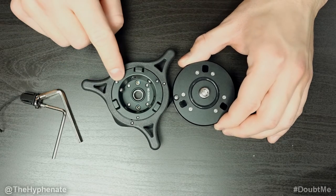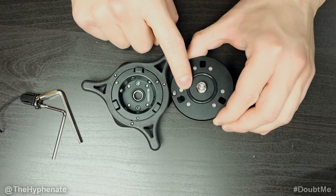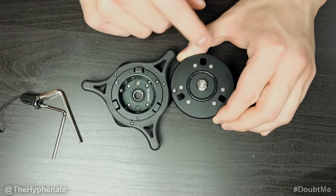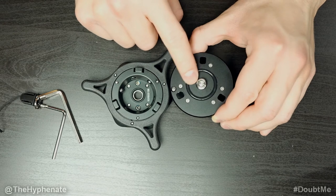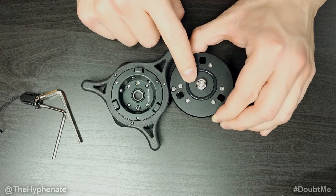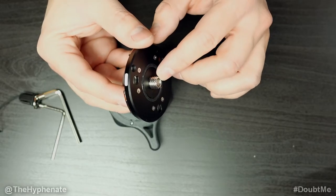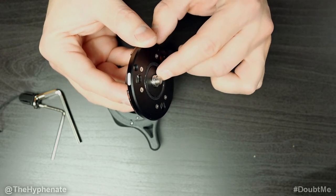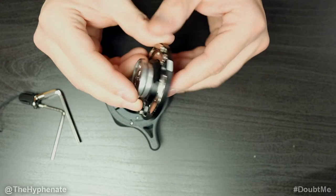The innovation doesn't stop at just the base — it's also very innovative when it comes to the release plate. On the release plate, there's a rubberized ring on top, so if you're attaching something like a camera or a fluid head, this helps grip it down. When it comes to the actual screw, it has both a 3/8-inch and a quarter-inch 20. You can push it down to reveal the quarter-inch 20 — so whatever you need, whether it's 3/8-inch or quarter-inch 20, it's all built into one.